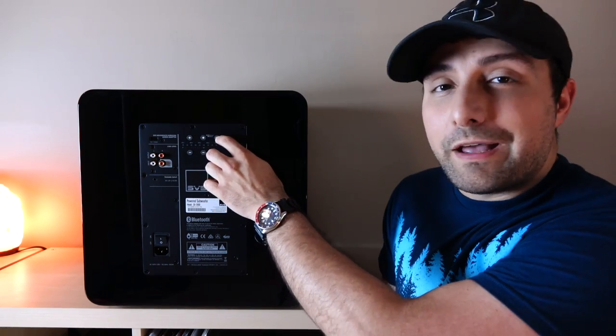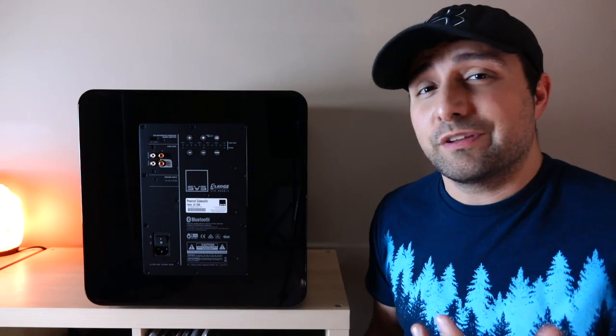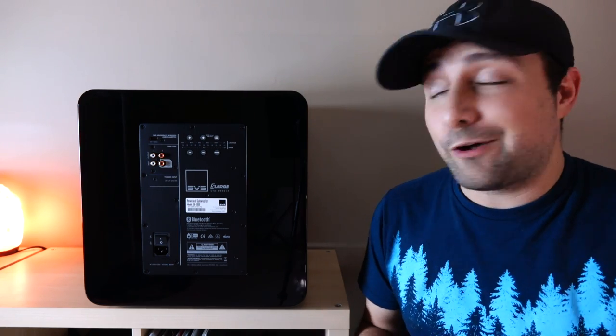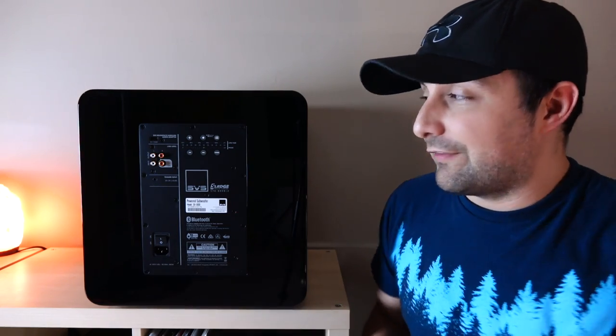This is the low-pass filter, and here is the phase control — it goes from zero to 180 degrees with really precise steps so you can dial it in. There's also built-in DSP to help give you the best response. For tips on setting up your subwoofer in your system, check the description box below for information from SVS. And here's the IEC power plug — that's pretty much it for the back panel.